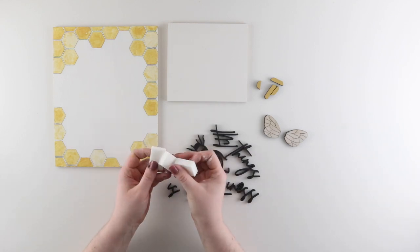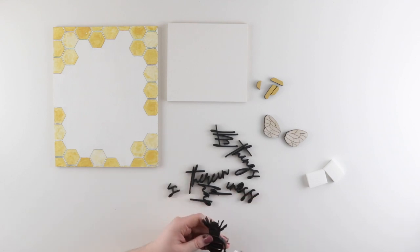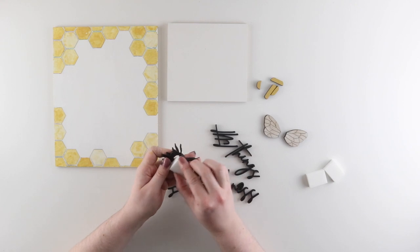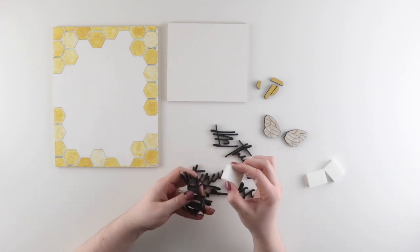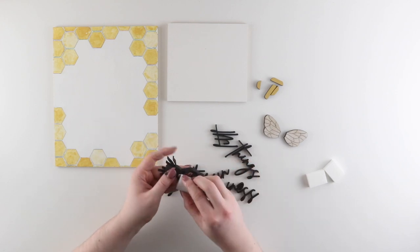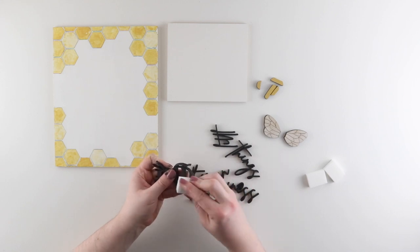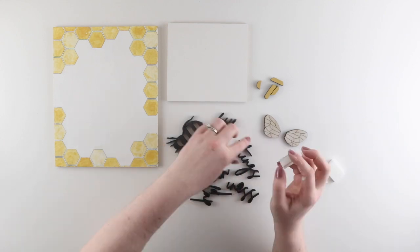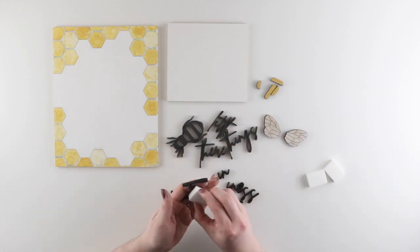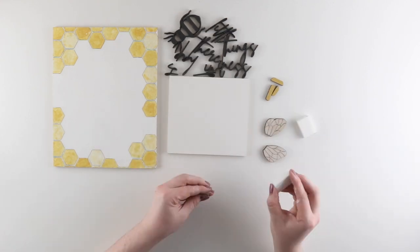Now that everything is painted and dried, I'm going in with my sanding sponges to give everything a quick sand. Sanding can do two things: it will smooth out the finish, and you can add distressing. To smooth out the finish, use the sanding block flat against the piece and sand very lightly. If you want to add distressing, go in at about a 45-degree angle against the edges and take off as much paint as you want. After sanding all my words I move on to my other pieces, making sure to switch sanding blocks between each color.